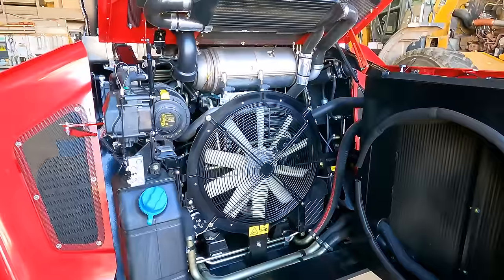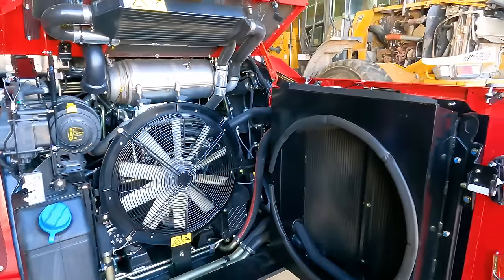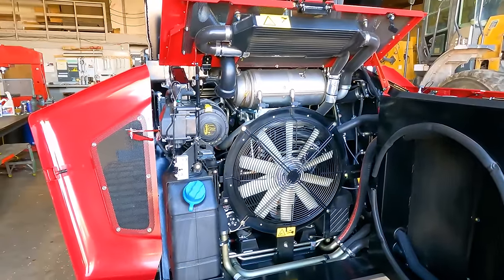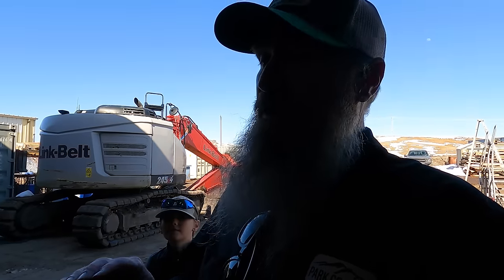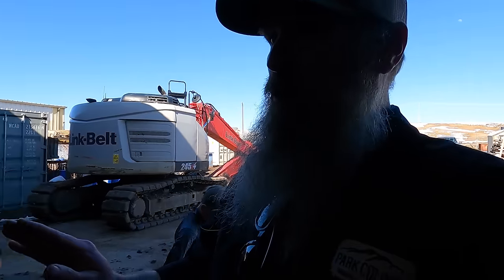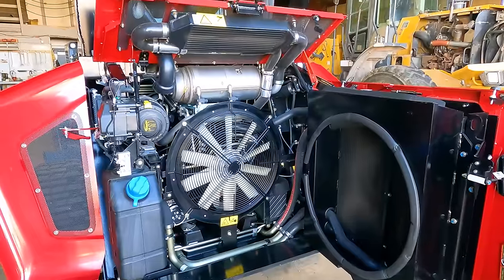Being a Yanmar power plant, we're looking at 103.5 horsepower and about 291 foot-pounds of torque. I currently run a Yanmar and it's almost at a thousand hours with not one issue. For those of you who have run Yanmar power plants, you know they are solid.